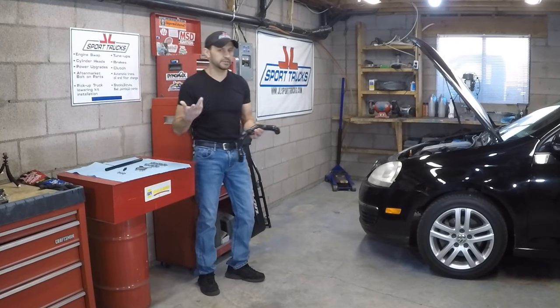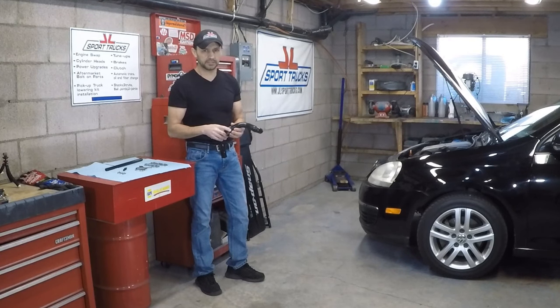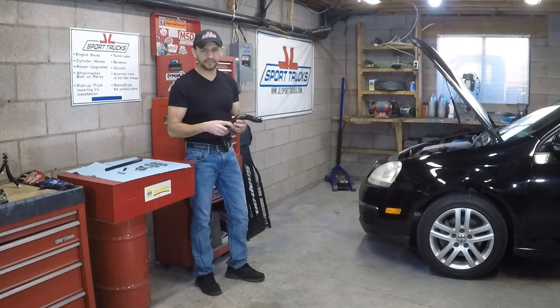Why does this car have a vacuum pump and what does it do? The majority of makes and models provide vacuum to the brake booster through engine vacuum, and some Volkswagens do it that way too. However, this 2.5 liter engine has its own dedicated vacuum pump, which provides vacuum at any RPMs or engine load. The difference is that when you floor the engine you lose all vacuum — but you're not going to be flooring it and pushing the brakes at the same time. When you decelerate and push the brakes, you'll have the vacuum when you need it most.